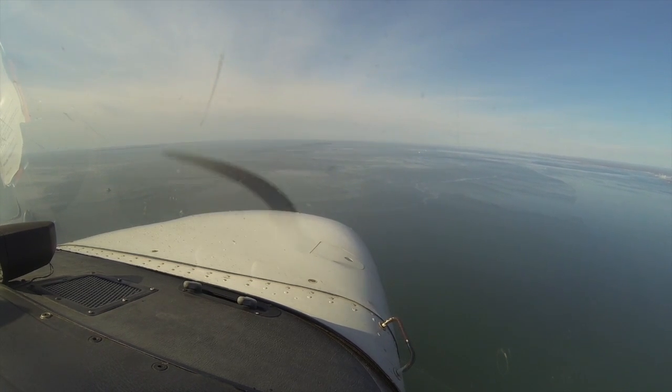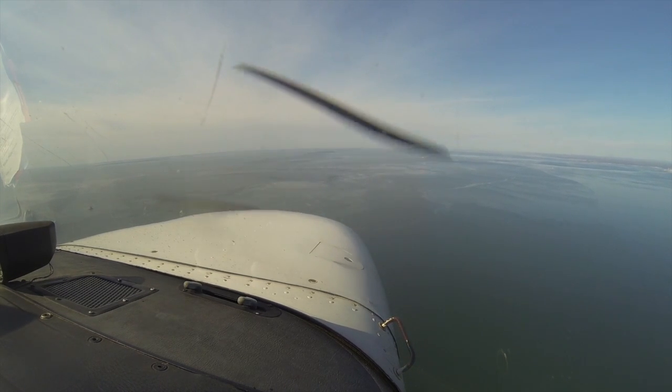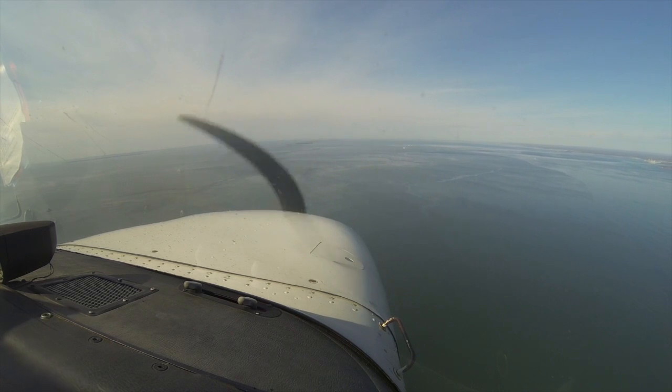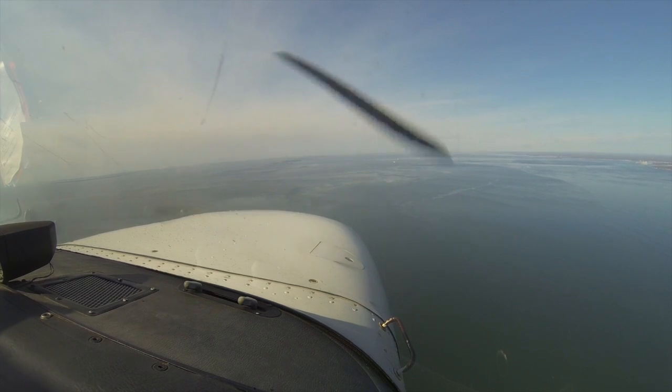Don't turn toward it. I want you to pull the power back now. Okay, holding 1100 — and we're going to get to 80 knots. This is just what we were practicing. First notch of flaps.